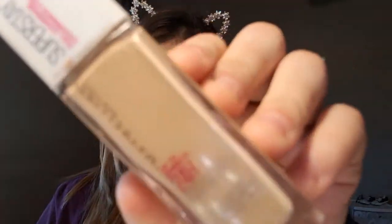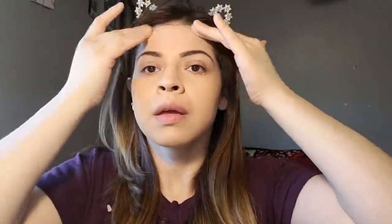Okay, once that's done, we're going to go with the foundation. We're going to be using the Superstay Maybelline Foundation. Let's see, how am I going to do this? I think I'm just going to go like this. I'm scared how this is going to turn out. I'm just going to go like this, like so.